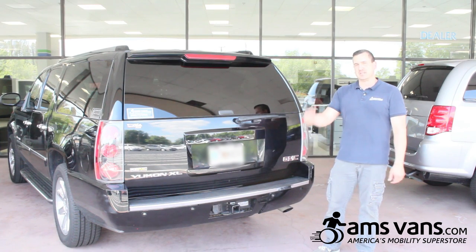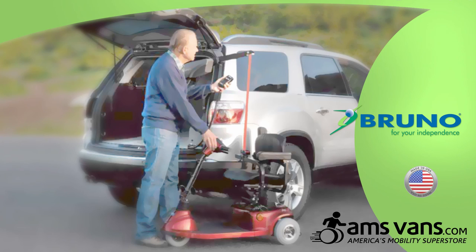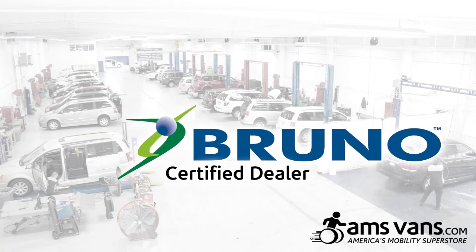Another piece of equipment that we can do here at AMS Vans in Tucker, Georgia is the curbside lift by Bruno. We are a certified dealer, which means we can install them, service, repair — anything that's Bruno.